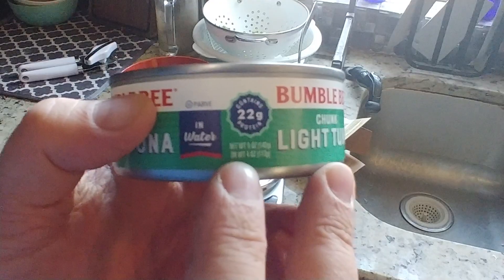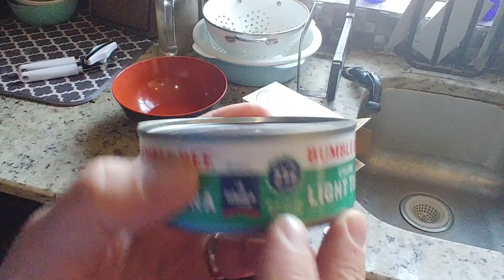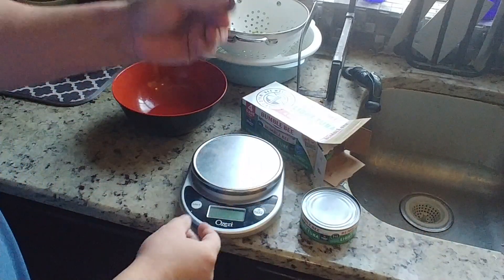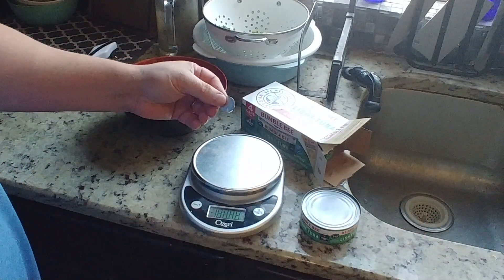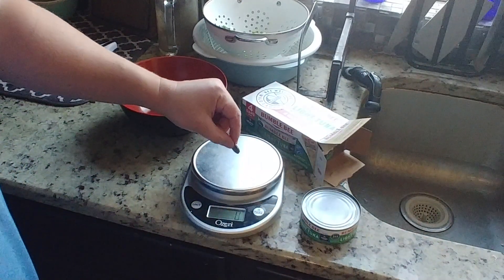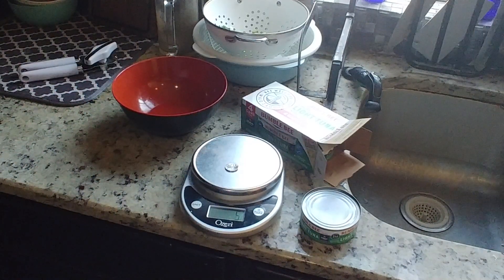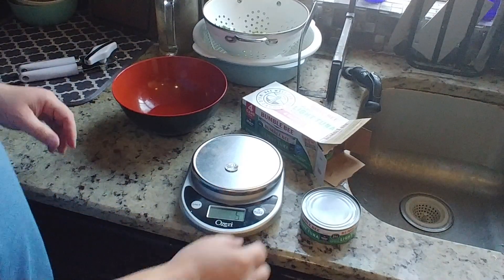Right here you can see clearly it says dry weight 4 ounces, so we're going to test that. Right here I've got a nickel to test the scale, just so you can see. It's on grams. A nickel is supposed to be 5 grams. You can clearly see it says 5 grams.